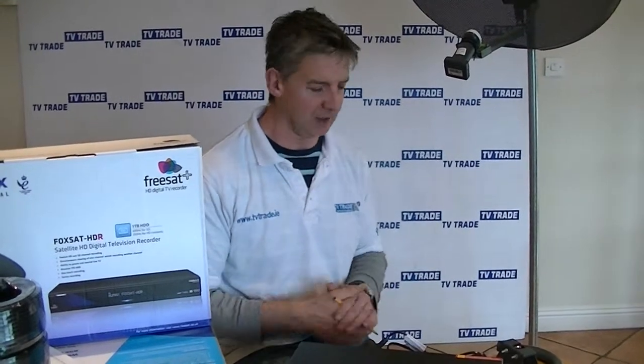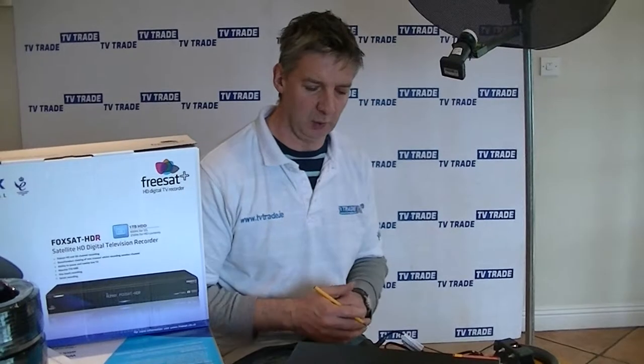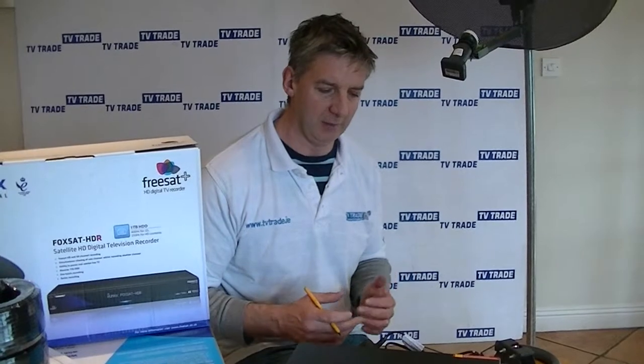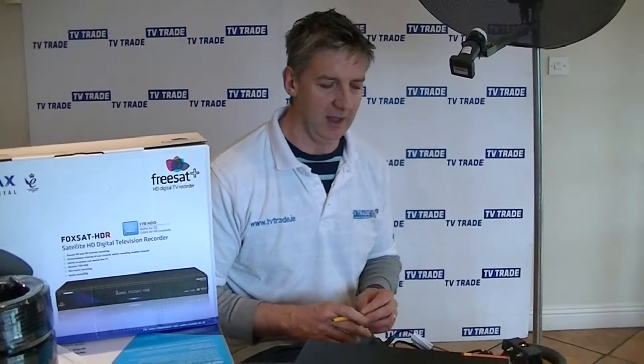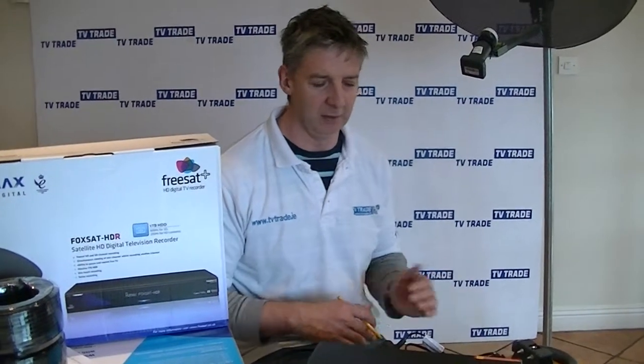How do you program up this box? Once you have it connected to the satellite dish, you simply use a postcode to program it up. You can use a postcode from the north of Ireland — examples are given on the website — or one from Scotland or London.